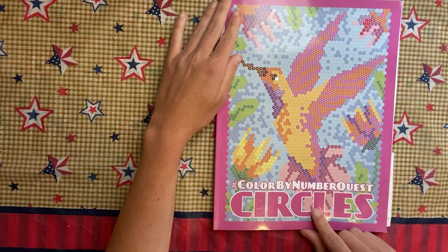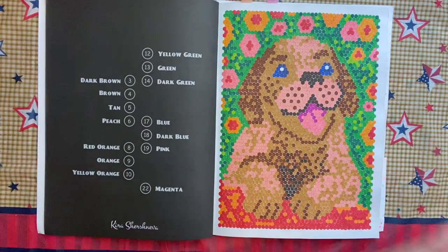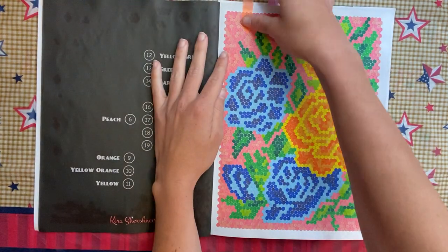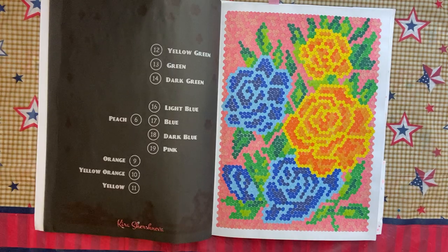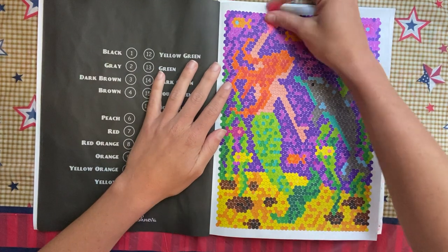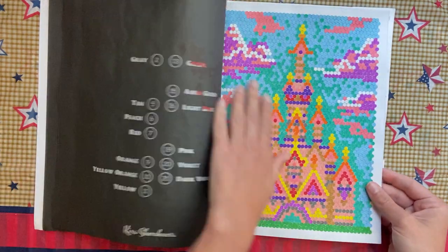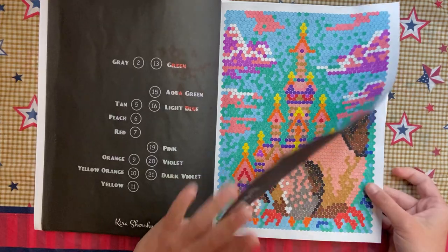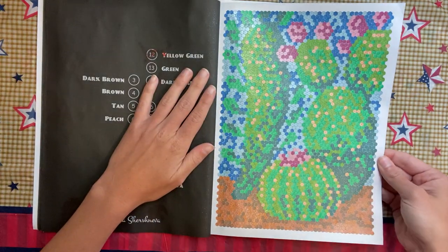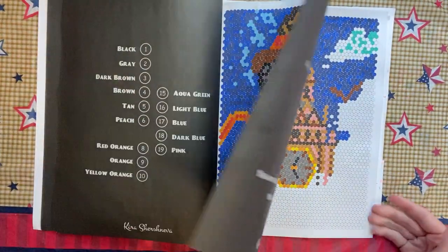Color by Number Quest Circles by Kira Shershneva — I just started in the front of the book and went all out. I did all of these in water-based markers, the Creatology or the Super Tips. I got this book at the beginning of the month and just kept going. This one is a video on the channel; I tried this one in all glitter gel pens.